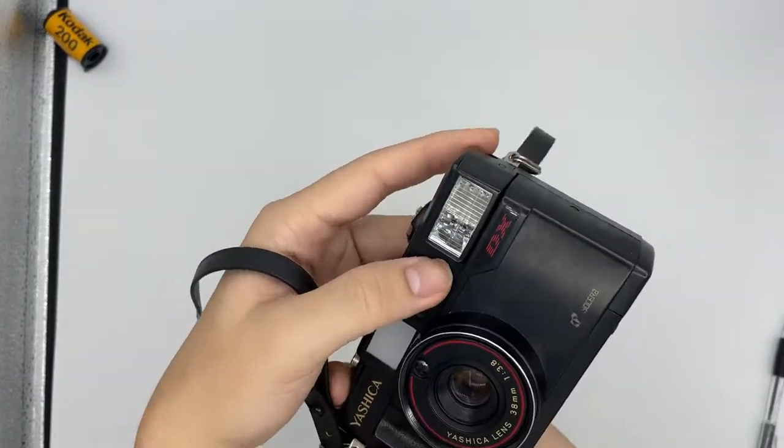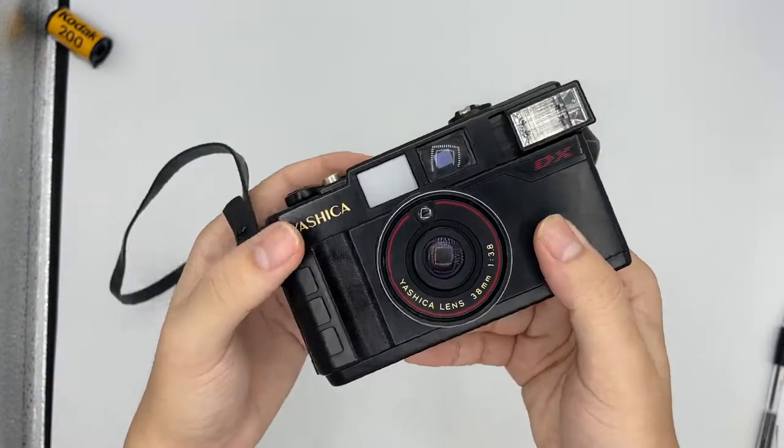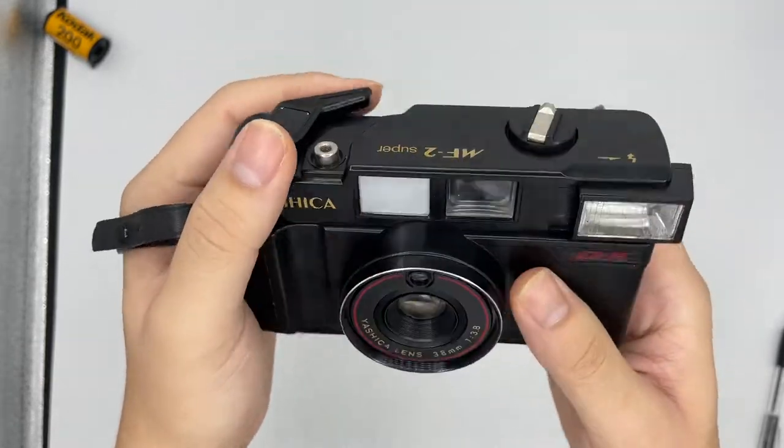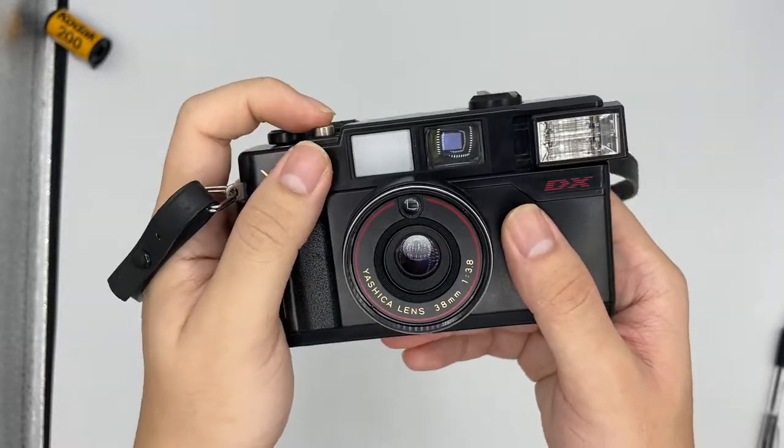So to turn on the flash, you just push it right here like this. And wait for it to charge. You can see that there's an orange light right here, then you can trigger the flash.